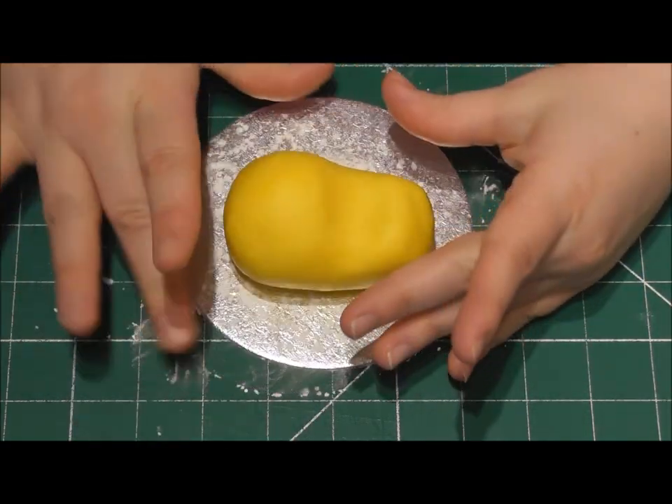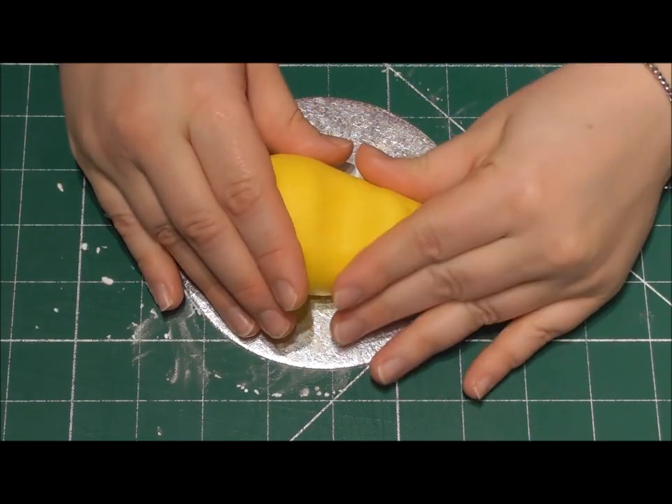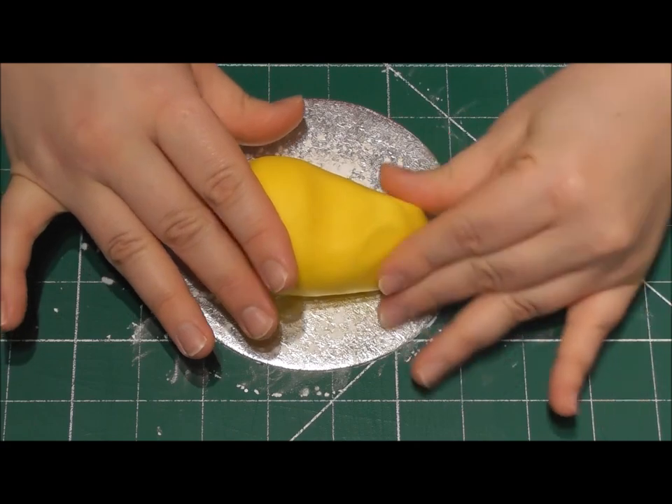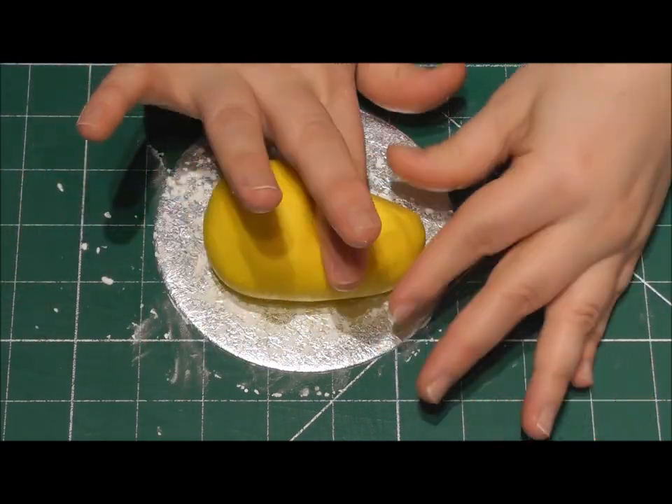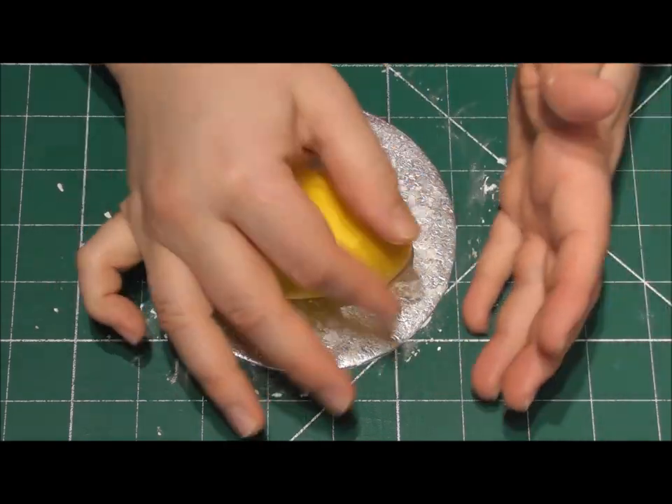I'll now speed up this process so you can see just what I'm doing to the duck's body. No fancy equipment required — it's all shaped by hand.